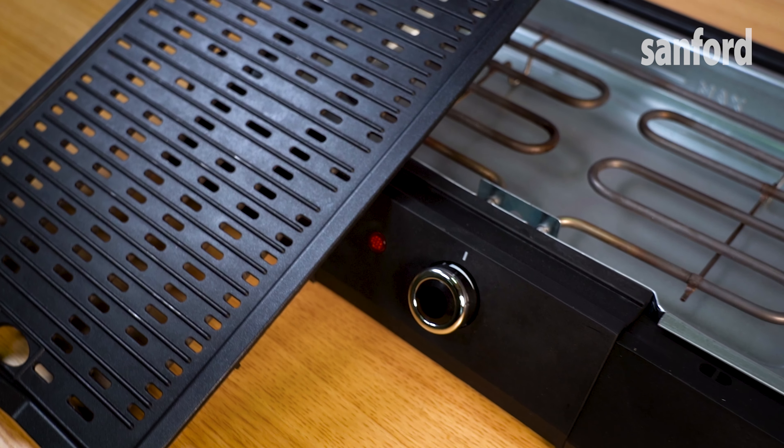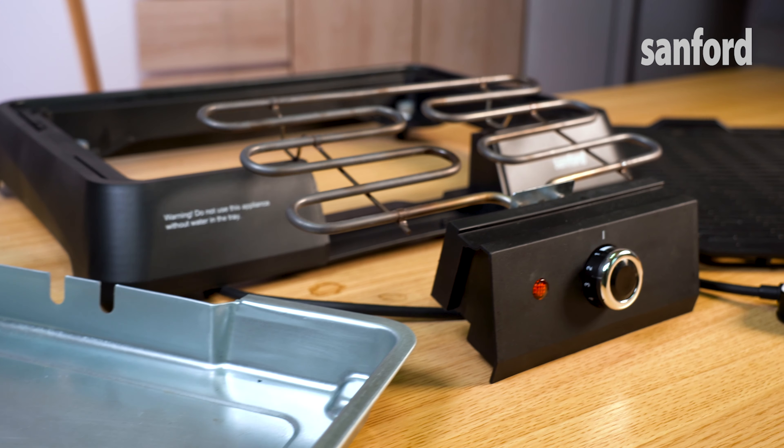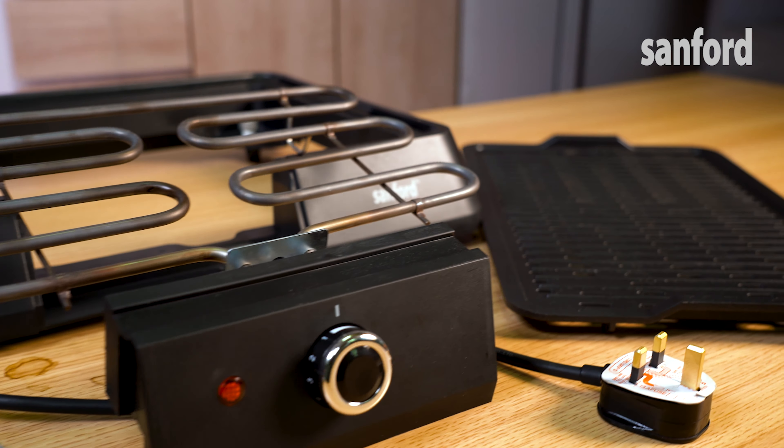Removable parts that make it easy to clean. Automatic shutoff makes sure your grill doesn't overheat or burn. A high-quality, non-stick aluminum grill plate.